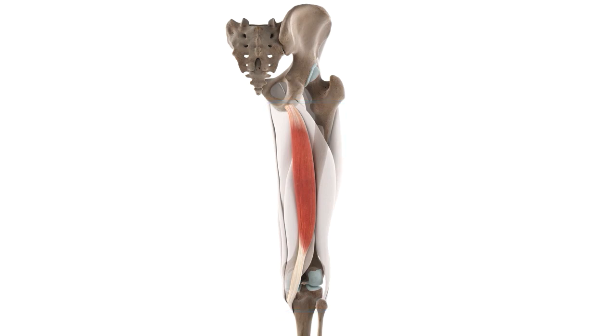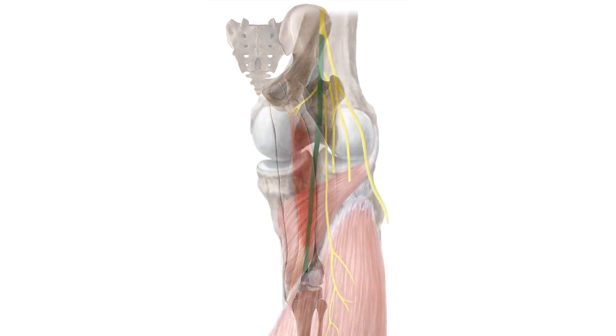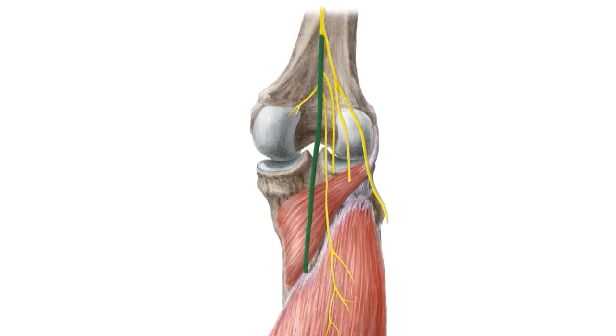As we know, in order for muscles to carry out their proper function, there must be a good nerve supply, and the semitendinosus is no exception. It's innervated by the tibial nerve, which is this nerve you can see here, highlighted in green. It's the tibial division of the sciatic nerve.